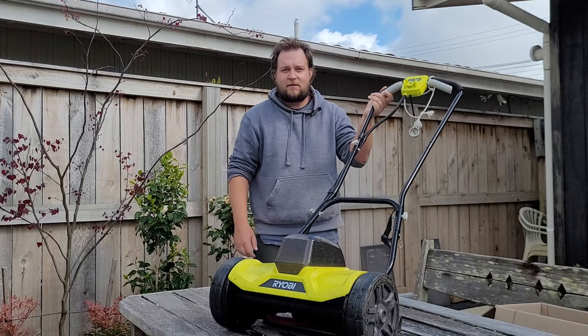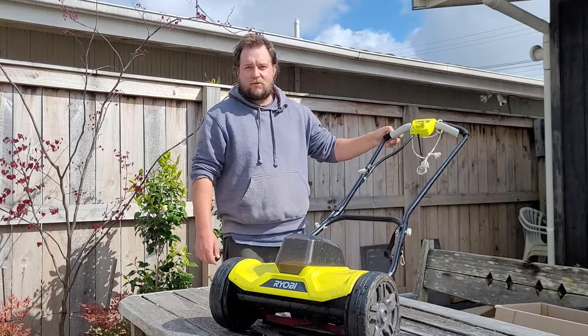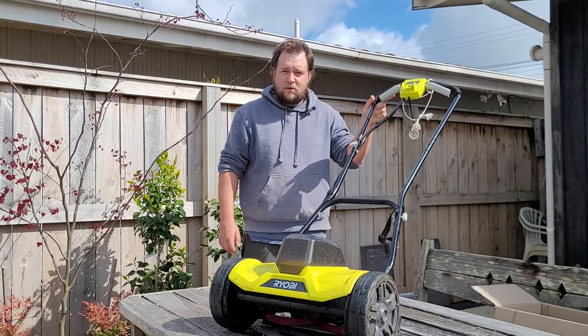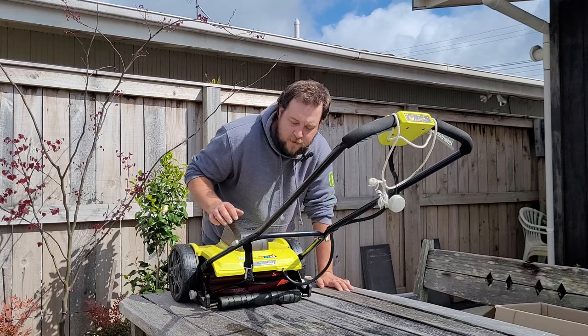If you've seen any of my other videos you might have seen this mower before. This is my Ryobi reel mower, 18 volt. In this video I'm just going to be going through a couple of issues that I've had with this mower, also got a couple of modifications or upgrades that I'm going to do, and just doing a bit of mower maintenance. So let's go. The first upgrade that I want to make to this mower is to replace the rear roller.